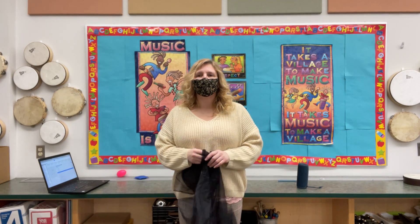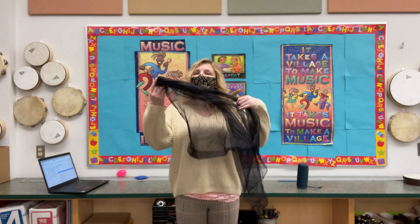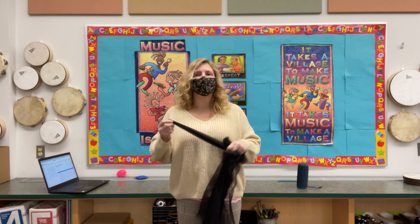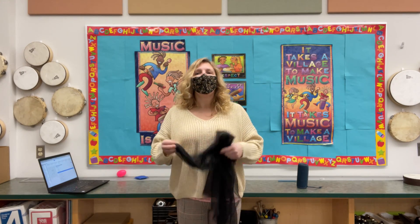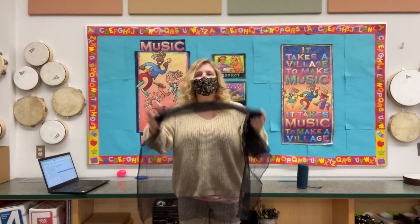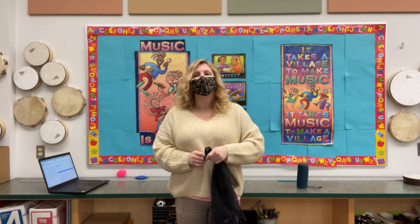Okay boys and girls, we're going to do a scarf activity now to Supercalifragilistic. Go and get your scarf out of your music kit, and if you don't have your music kit at home with you, or maybe you can't find your scarf right this moment, go ahead and get a tissue or a piece of tissue paper or something else that's nice and light, so that you will be able to toss your scarf and move it around with us. Pause the video to go and get what you need.